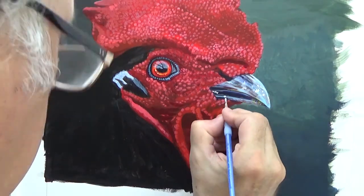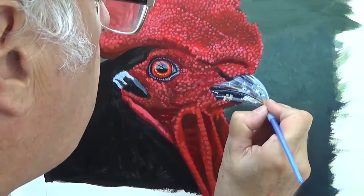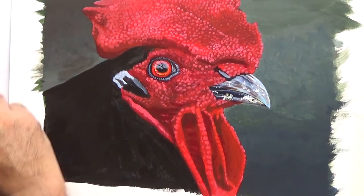And this cockerel's beak is covered in what looks like debris from feeding. I'm not entirely sure that's what it is, but it looks like it. You often see this on birds.